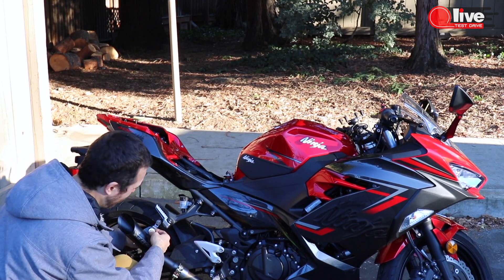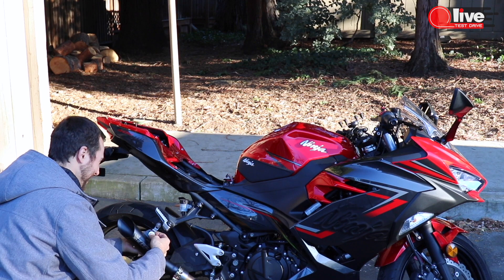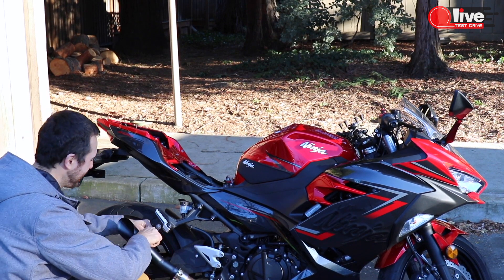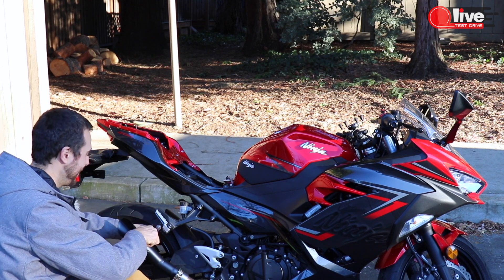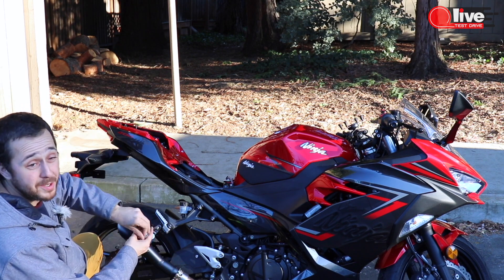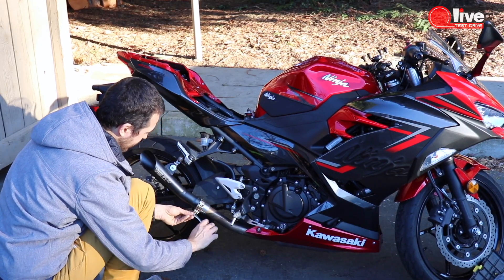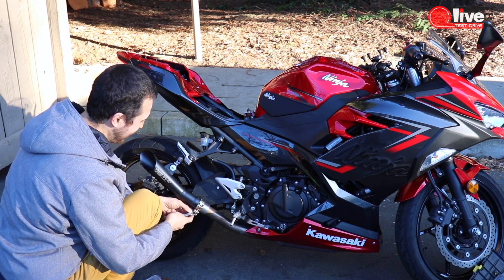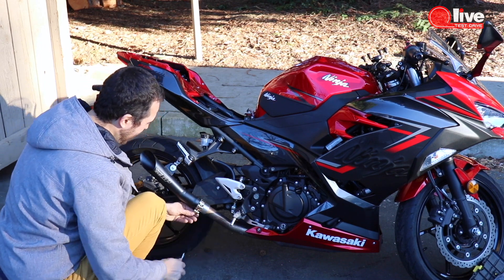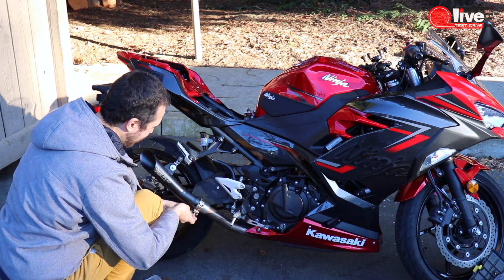I'm not even bothered to make a proper alignment or installation. If this exhaust survives like 10 minutes on my bike it's gonna be a record. So boys and girls, just lower your expectations. You know what really bugs me? See the color of this clamp? It just... I don't know why they decided to even try it. Why is it gold? Just...